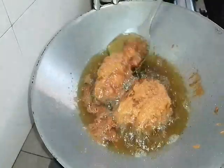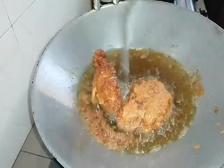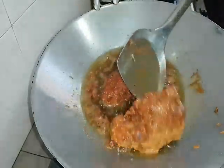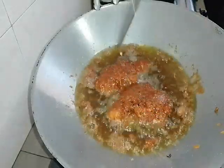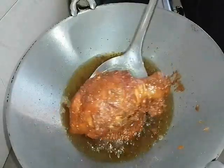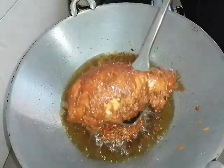Now we flip it over. Look — see that it's sticking together a bit. Okay, flip it over. Look — you can see the colour is already golden brown. Our chicken — it's golden brown now.